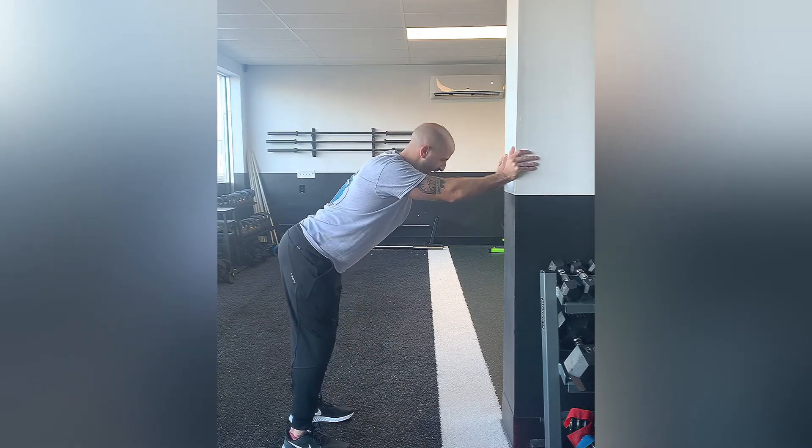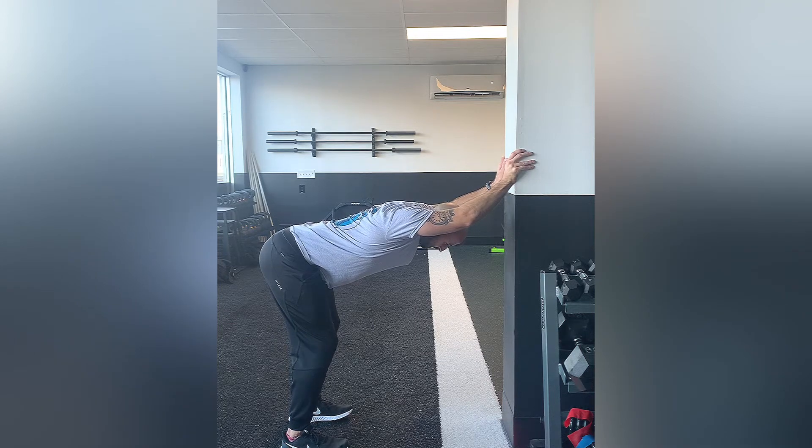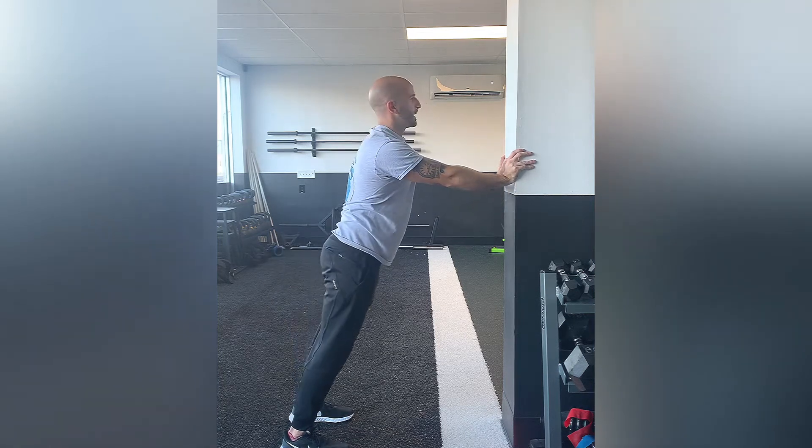So again, push the hips back, slight bend in the knees, and then let that mid back melt into the ground. Hold there for a few seconds, right back up to that starting point — and that is a modified downward dog.